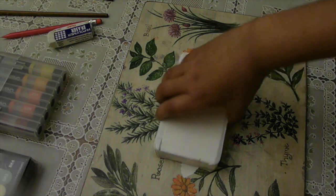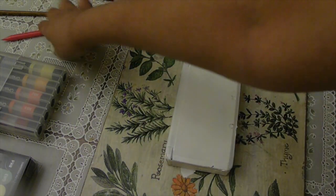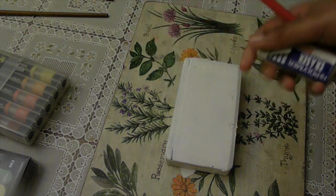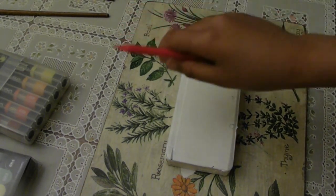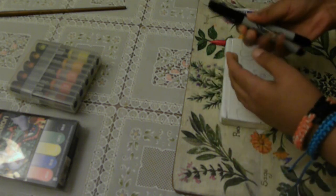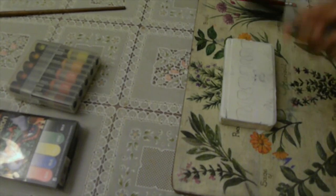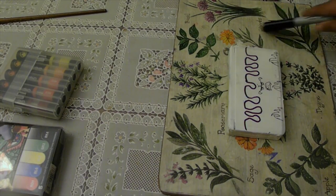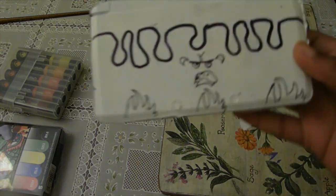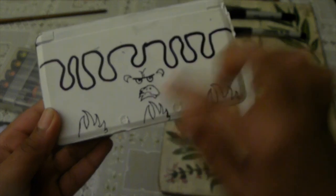Okay guys, so it's all spray painted white and that's good. Now let's do our sketch — that was easy. Okay, now I ink it with some Sharpie, 3, 2, 1 — all right, that was easy.